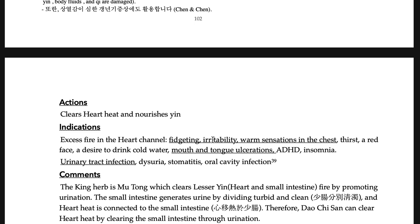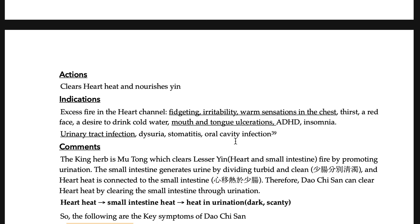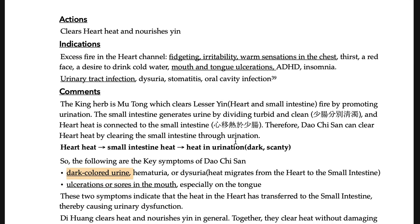Tao-chi-san is commonly used clinically for irritability. For kids who do not sleep well, or kids who wake up in the middle of the night with night terrors, it is a very effective formula.